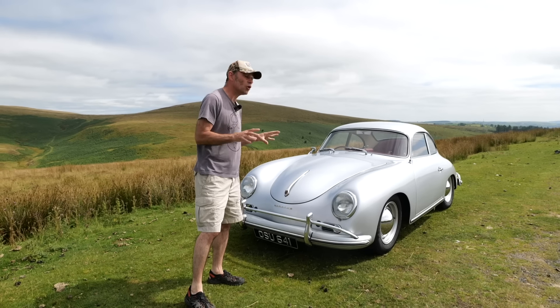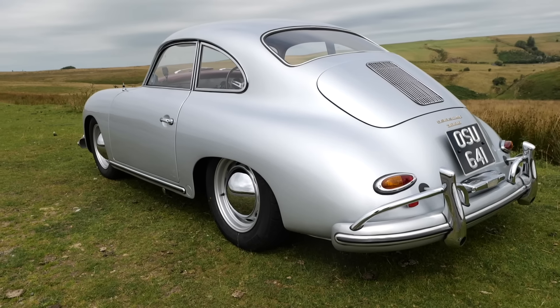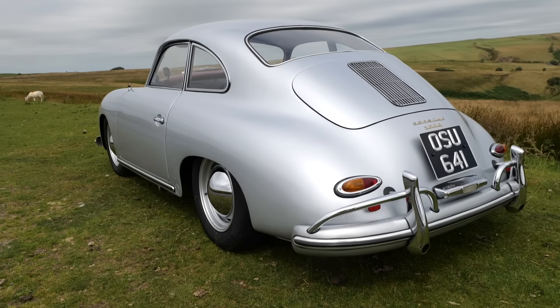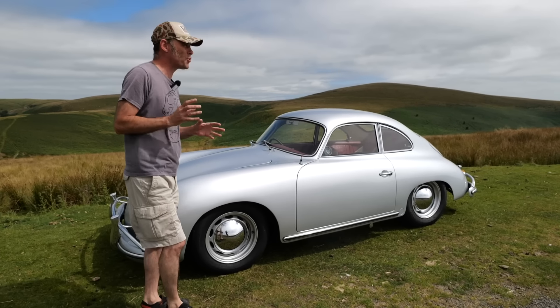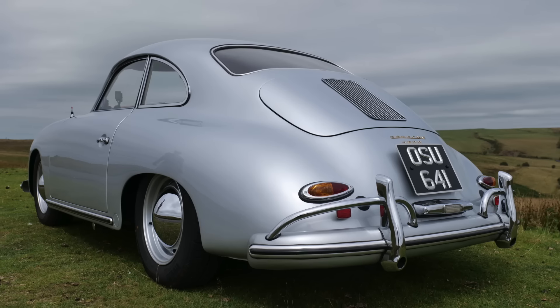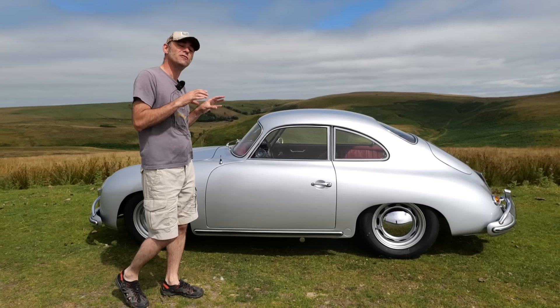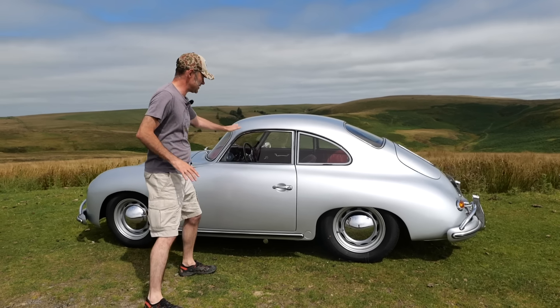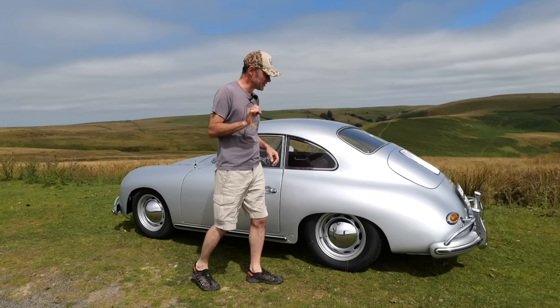Let's give you a little bit of a tour around the car first. Specifically this is a Porsche 356A — this was the first mass-produced Porsche if you like. There was a pre-A which had a kind of split window in the front which is very rare, but this is a 356A from the 1950s, a 1958 model, in that iconic silver colour.